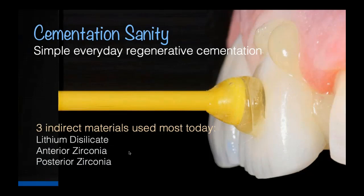The three materials that you and I use the most today with indirect restorative dentistry is our lithium disilicate, and then two types of zirconia — anterior zirconia and posterior zirconia. Lithium disilicate, Emax, has been around for quite a few years. It's beautiful, long-lasting, fantastic, and it cements well. Zirconia added security in terms of strength. Anterior zirconia has a flexural strength of about 800 megapascals, and posterior zirconia has a flexural strength between 1,000 and 1,200 megapascals.